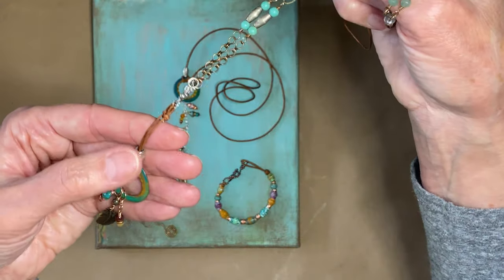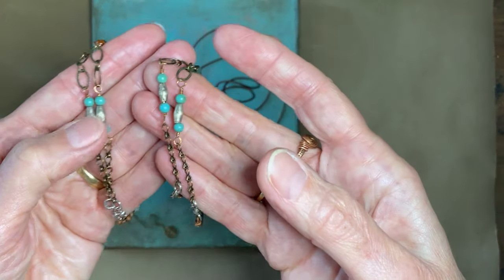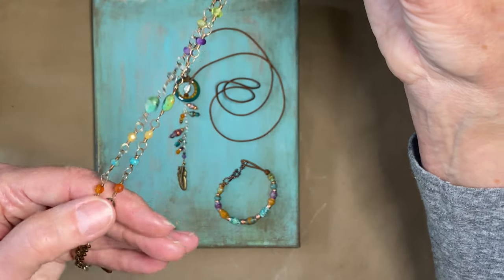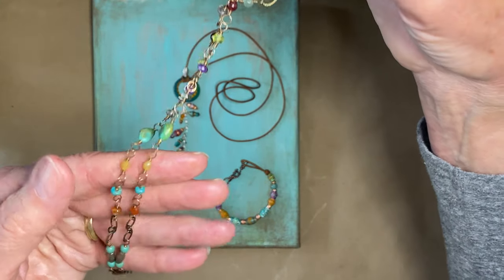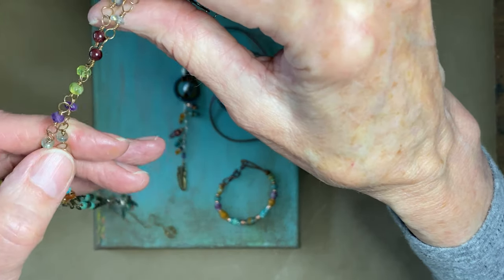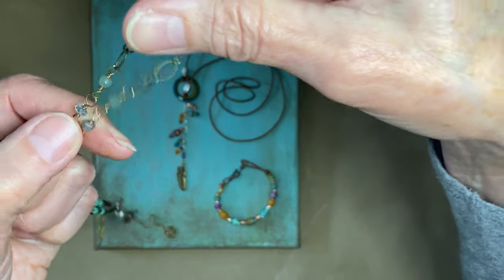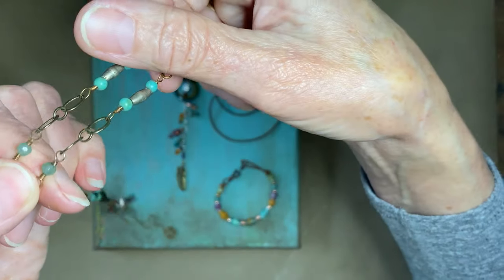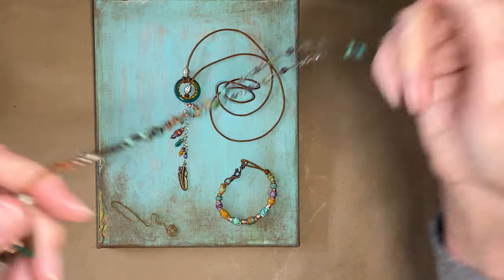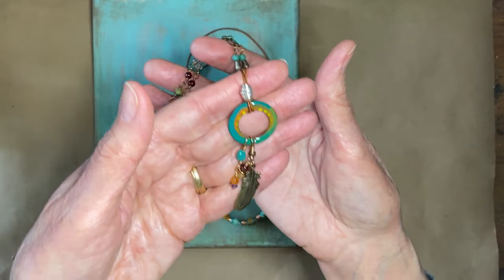This second necklace is done with leather, African metal silver beads, and stones including turquoise, carnelian, yellow jade, aquamarine, amethyst, peridot, tourmaline, and labradorite. There are lots of pictures on the Etsy shop too.